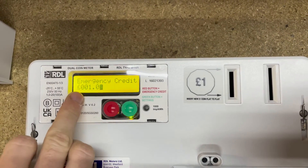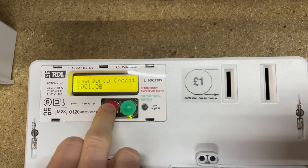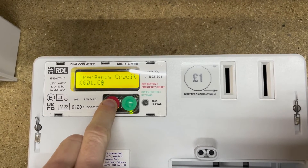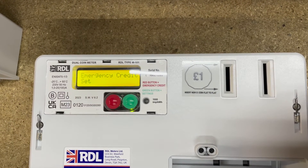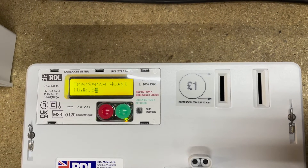Emergency credit — if you want to set an emergency credit on the meter it's set as default to one pound. You can set it to zero, but the only thing is you have to go all the way up to 99 and then press it once more to get it back down to zero. This will apply for both the pound and the pence side. We'll just skip past that for now — it's set to one pound.